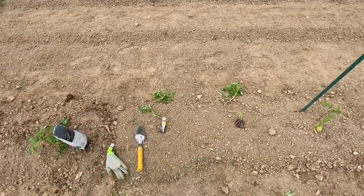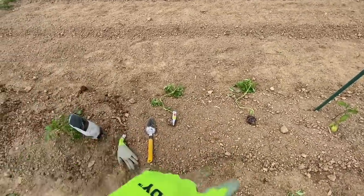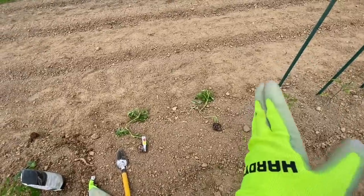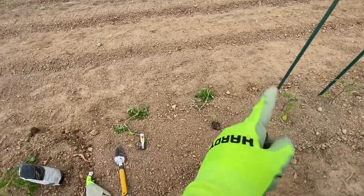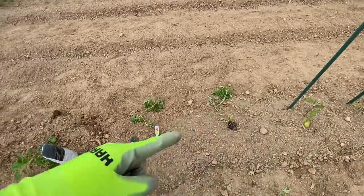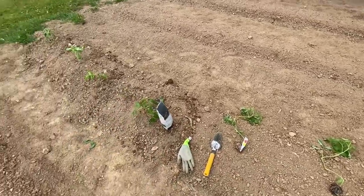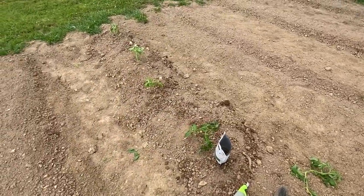What I'll probably do is tie these up Florida weave style, which is where you set T-posts or some sort of stake, then take jute string and weave it in and out. That supports your tomato plants. That's what I did for years before we could afford to buy cattle panels.